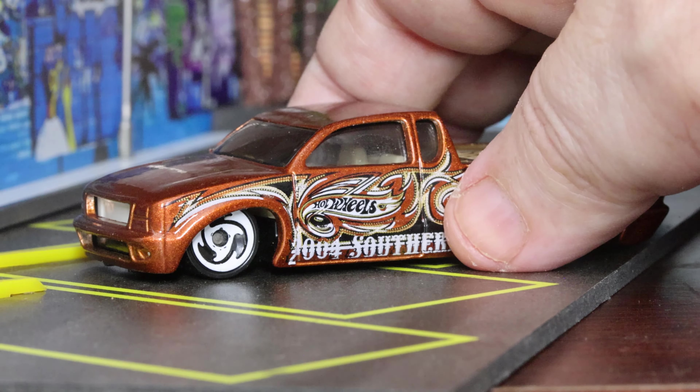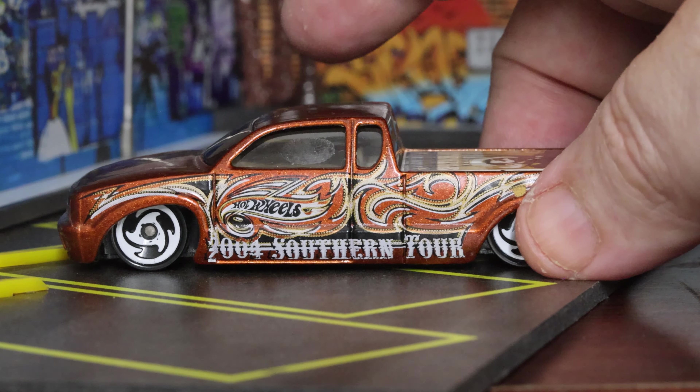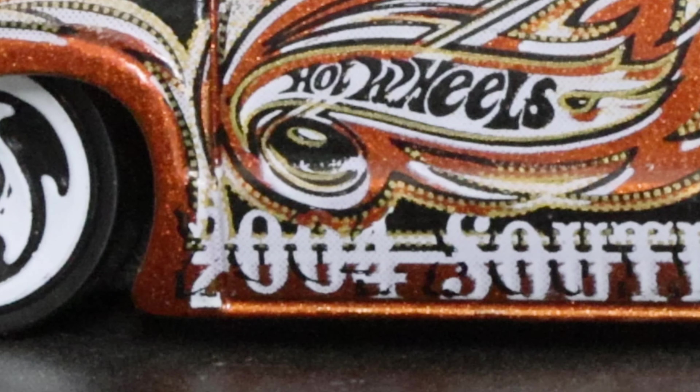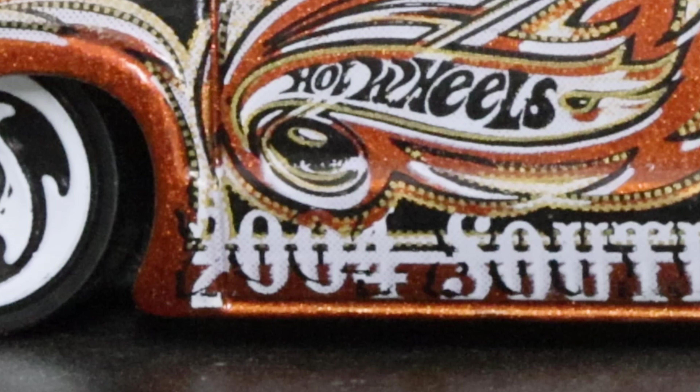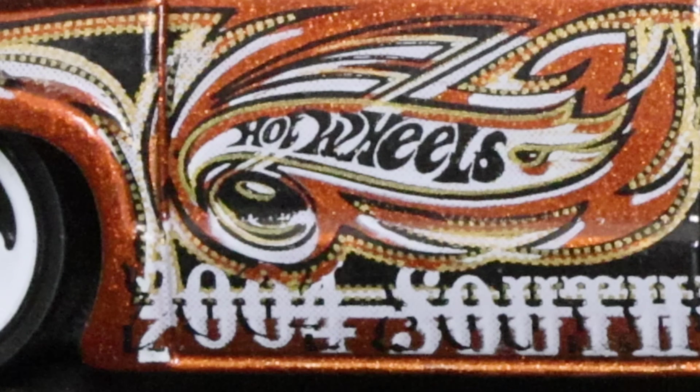The wheels are white, as you can see. Coming around to this side of the vehicle, zooming in, it's almost as though they didn't know what to do with the '2' on the 2004 Southern Tour tampo. The '2' got kicked off to the very edge of the front left quarter panel, and then '004' and 'Southern Tour' are on the door and rear quarter panel. Interestingly, the Hot Wheels logo is worked right into the flames themselves — I love the flames on this one.